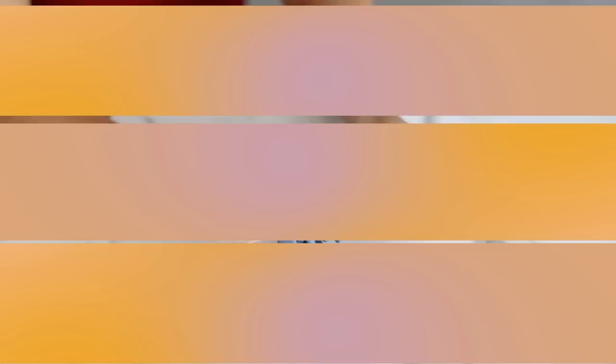Okay, this first hack is a claw clip hack. She holds it against the back of her hair and then she just twists it around — seemingly very easy — and it looks like the perfect messy updo. So let's give it a whirl.